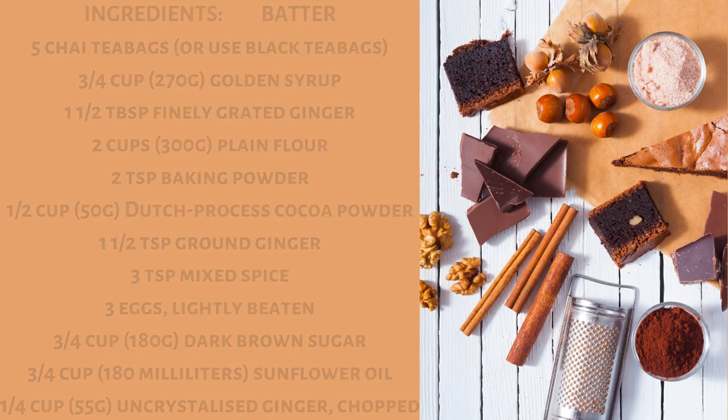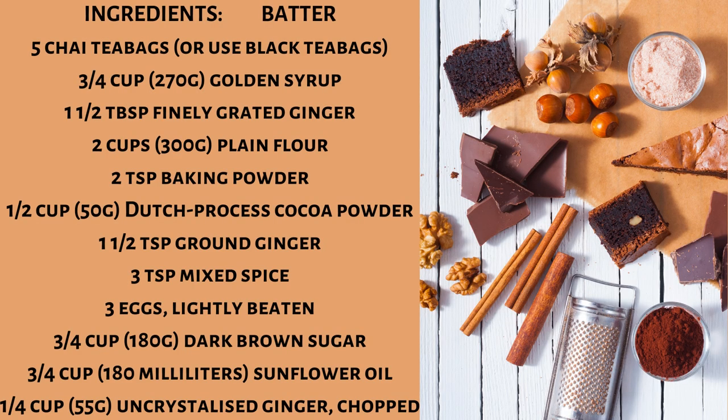Chocolate and ginger tea cake ingredients. Batter: five chai tea bags, or use black tea bags. Three-fourths cup (270 grams) golden syrup, one and a half tablespoon finely grated ginger, two cups (300 grams) plain flour, two teaspoon baking powder, one half cup (50 grams) dutch processed cocoa powder, one and a half teaspoon ground ginger, three teaspoon mixed spice.